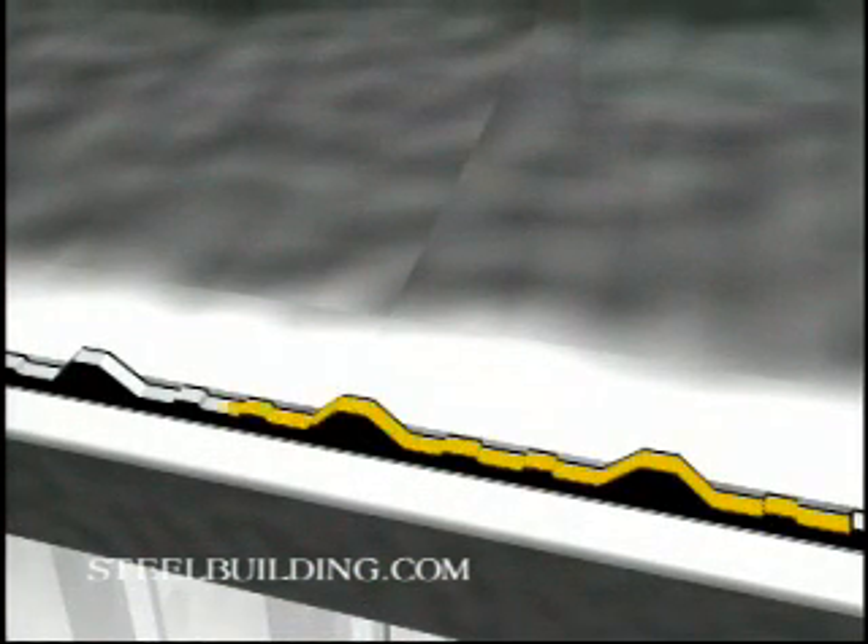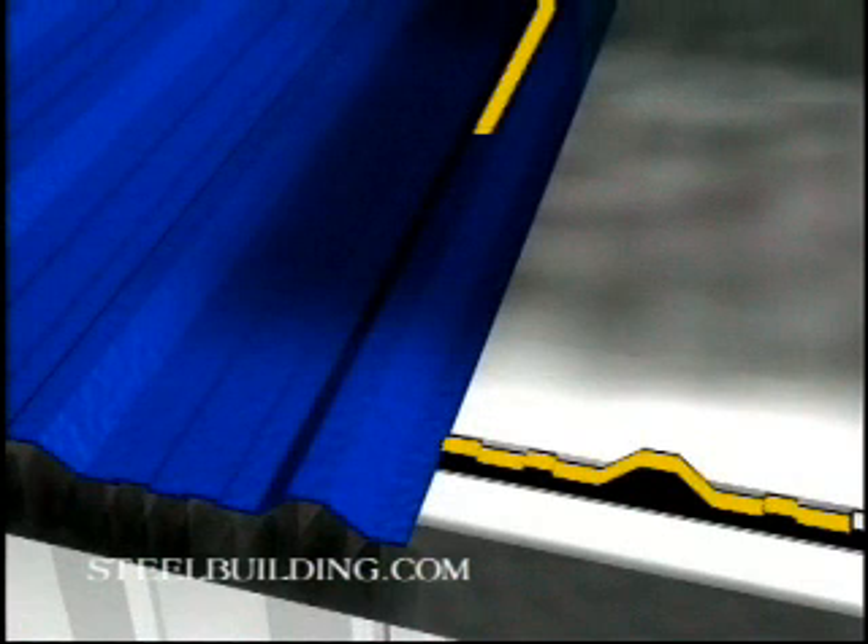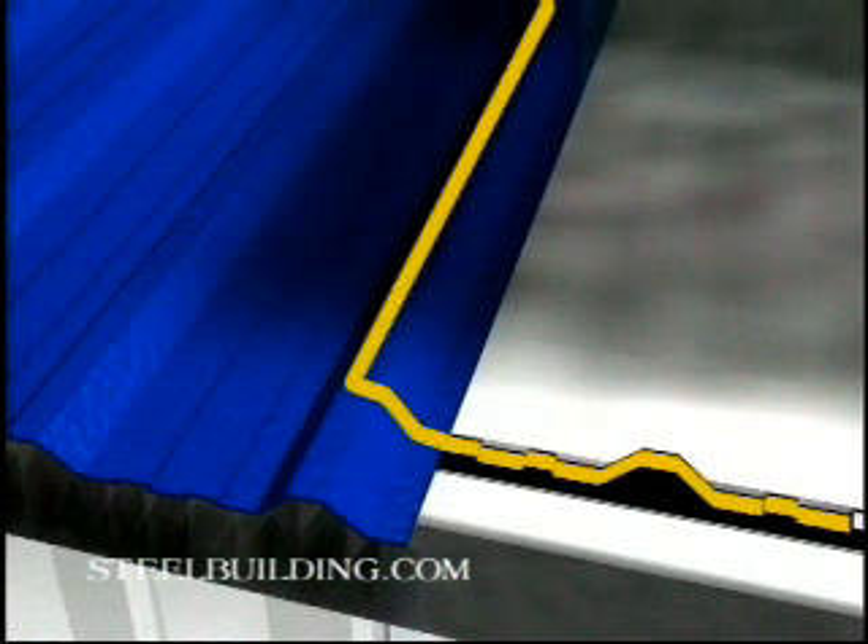Run mastic sealer along the top of the closure strip so you can attach the roof sheet to it, but do not remove the protective paper strip from the mastic until you are ready to install the next sheet. As you seal roof sheets, do not allow insulation to be caught between them and the closure strip.